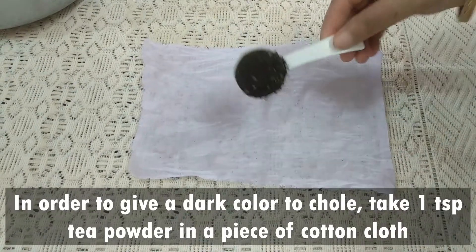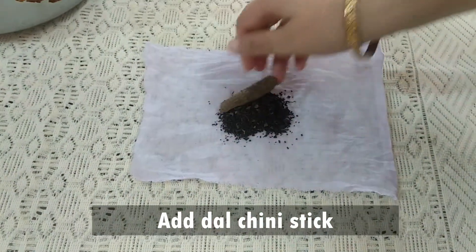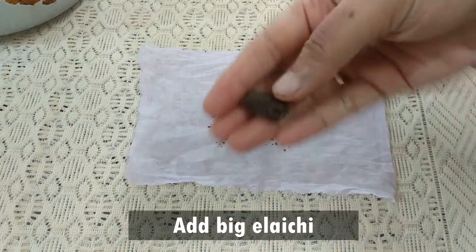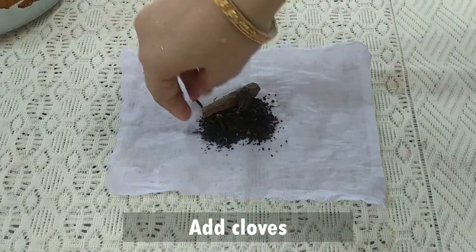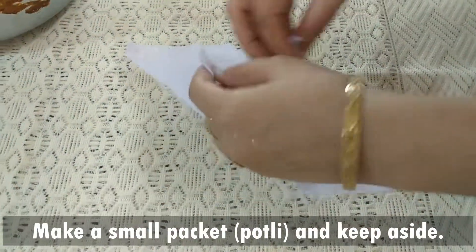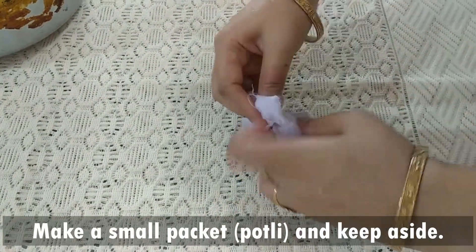First, take a cotton cloth and place the tea powder in it. Add the dal chini, dhangor elaichi, and cloves. Tie it into a bundle. This bundle will be boiled with the chickpeas to give color and flavor.